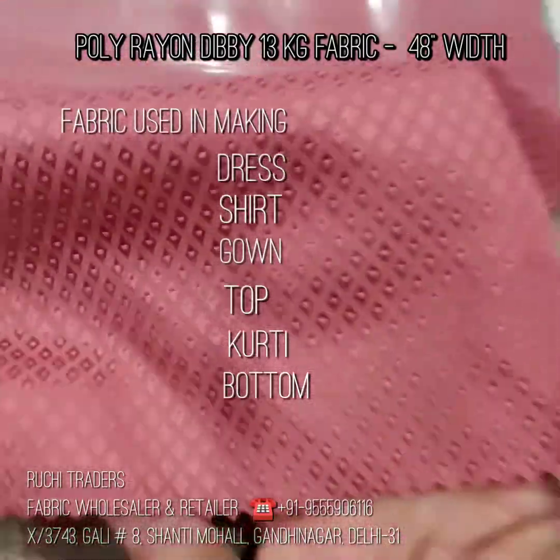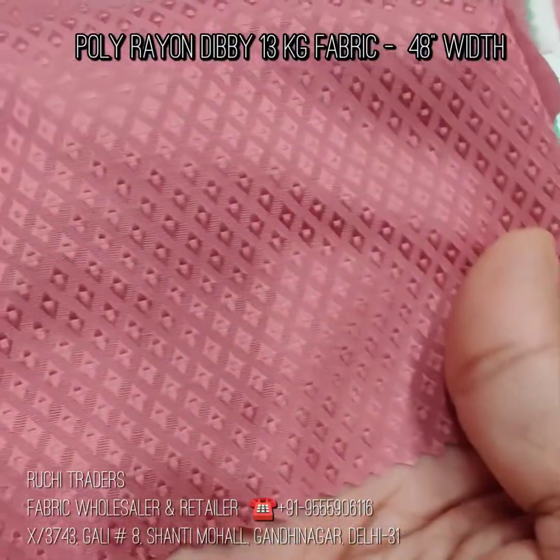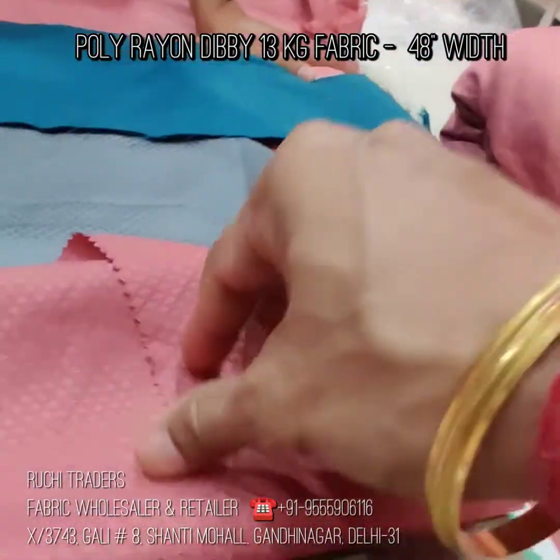This is a dobby. This is all hand-feel. It is all poly-based rayon dobby fabric. And one dobby fabric is stripes — I am showing you the stripes. I hope visibility will be clear. In the fabric, there is no lining. It is a dobby fabric.